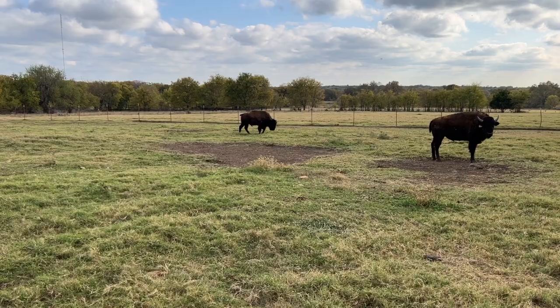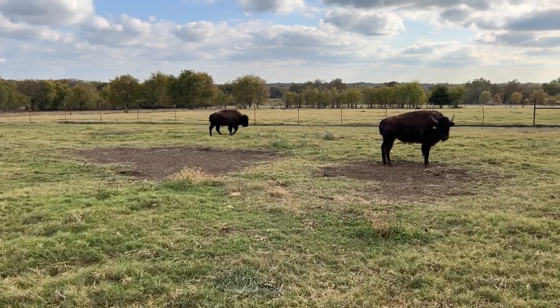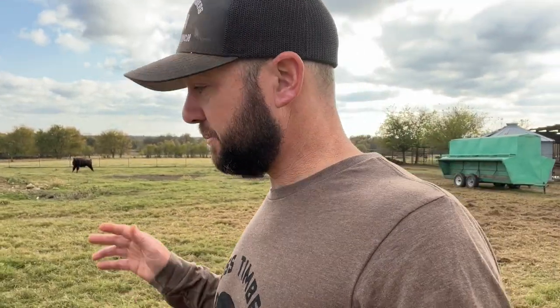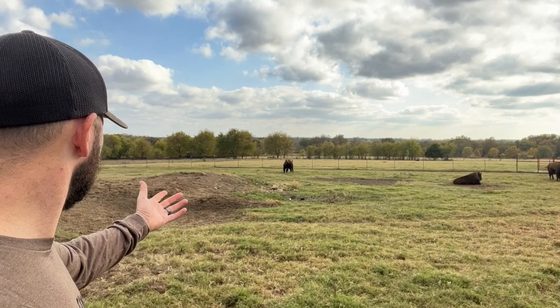I just really hate to see Lumpy like this and we're gonna have to make some decisions pretty soon unfortunately. Hey guys, Dusty Baker of Crossterners Bison, welcome back to the channel. A little bit of a raspy voice trying to get over this cold. I wanted to come show you guys somebody — some of you've been asking about him. I just wanted to let y'all know how he's doing. Our boy Lumpy.